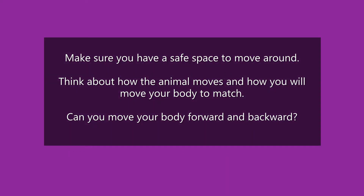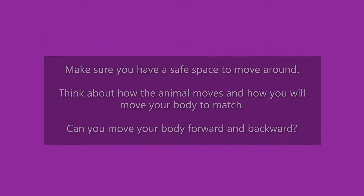Okay friends, make sure you have enough space to move around without running into anything. You want to think about how each animal moves before you start moving your body, and see if you can move in a forward direction and then go backwards again. Be safe — make sure you're not going to run into anything. We don't want anybody getting hurt. Penguin! How does a penguin move? Does it waddle? Does it jump? Do they fly?